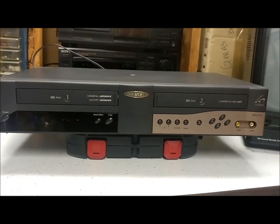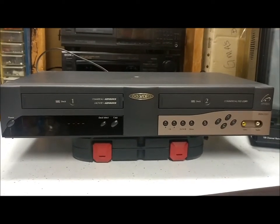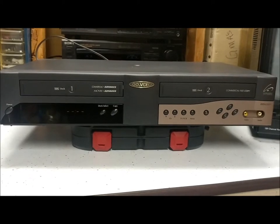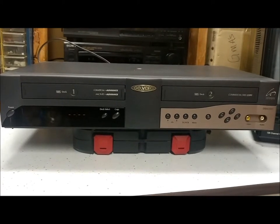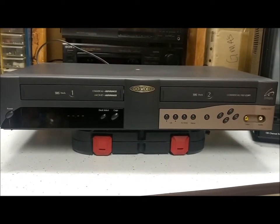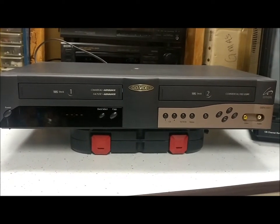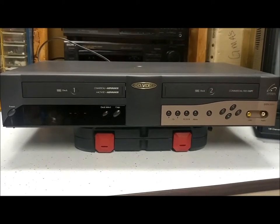Here is video number six of my random electronics collection. I thought today we would do kind of an old-school VCR type thing. I don't know much about this. This was my grandma's. I don't know when she got it, but it's been laying around the house so I thought I'd do a quick video of it.